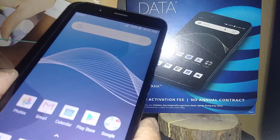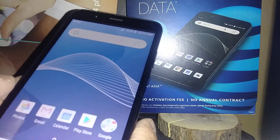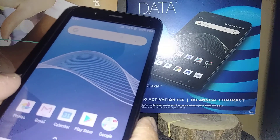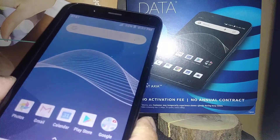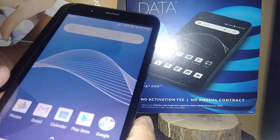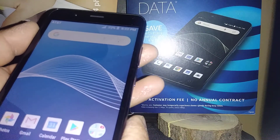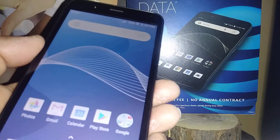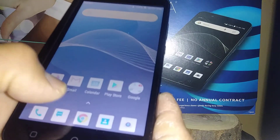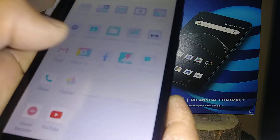If you forgot your lock screen password, pattern, or PIN, I want to leave a link in this video's description so you can do a quick hard reset tutorial using the external buttons to factory reset your phone, since you forgot the lock screen. I'll leave that in the description for you.